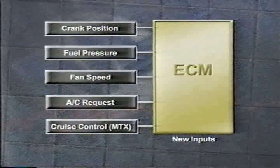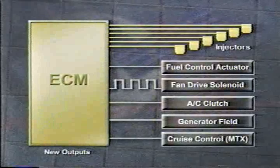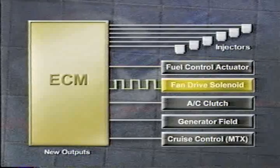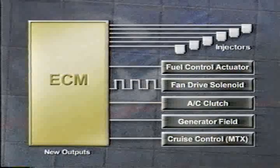These new inputs are used by the ECM to make decisions regarding the new outputs. These include the injector solenoids — besides actuating the solenoids, the ECM also controls injector timing and duration. The ECM uses the fuel pressure sensor to control the electronic fuel control actuator in the high pressure pump, and uses feedback from the fan speed sensor to control the viscous fan drive. The ECM also controls when to engage the AC clutch, controls the generator field, and on manual transmission models, the cruise control.